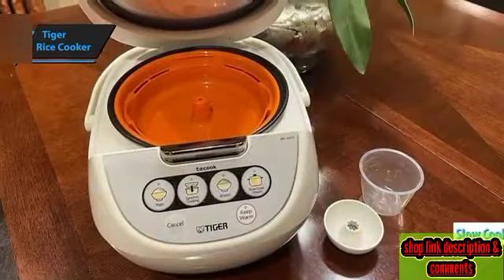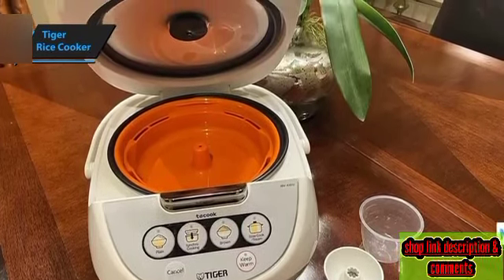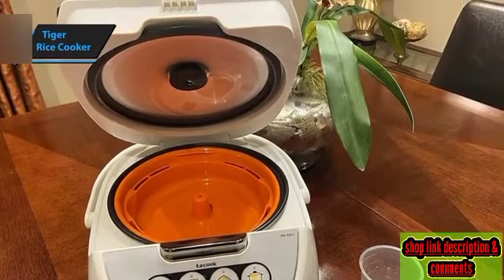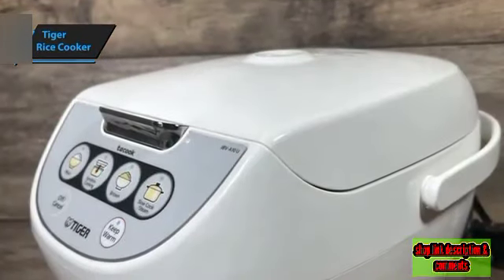The slow cooker setting lets you whip up some of your more adventurous recipes. The inner pot, coated with non-stick material and removable, makes cleanup easy. Simply pop it in the dishwasher along with your other utensils.